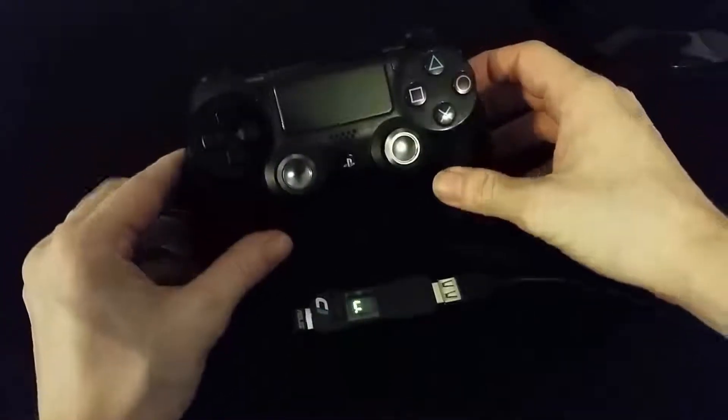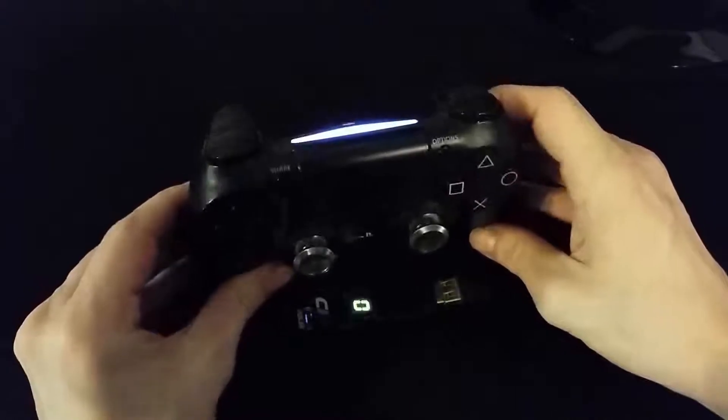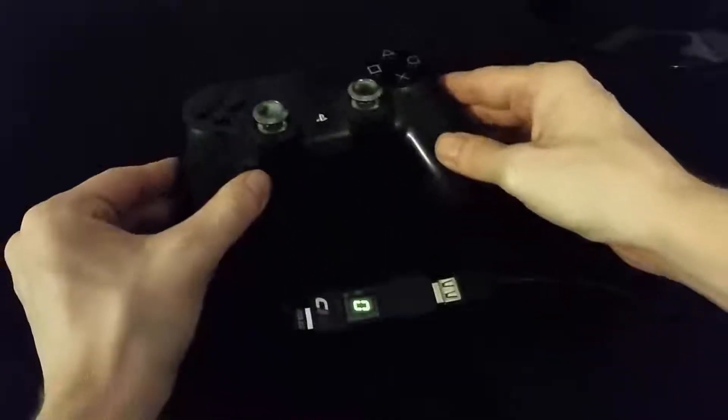The final step is to press the PS button on your controller so that it will connect to your device. If you are having difficulties getting your controller to pair, please rewind the video and double check your device settings. Otherwise, you'll now be able to play using all the benefits the Kronos Max Plus has to offer.